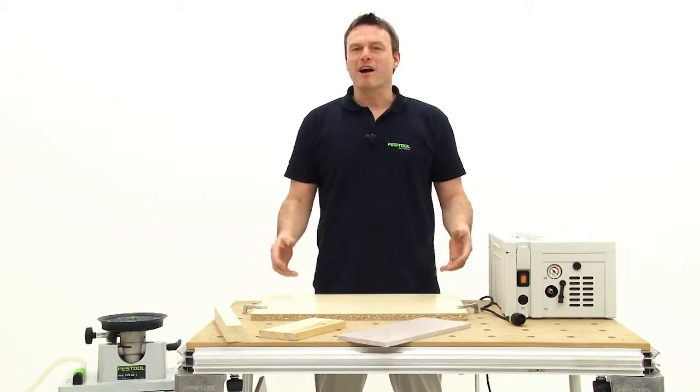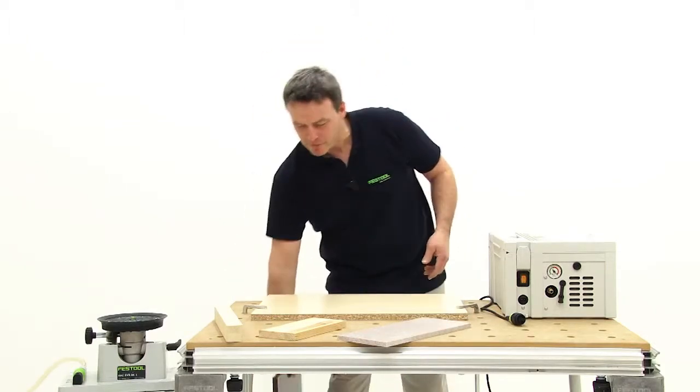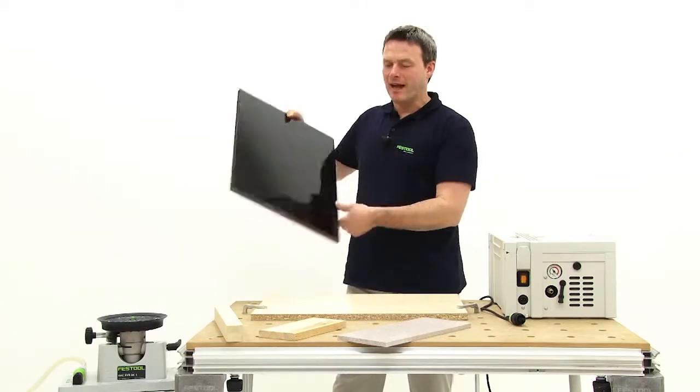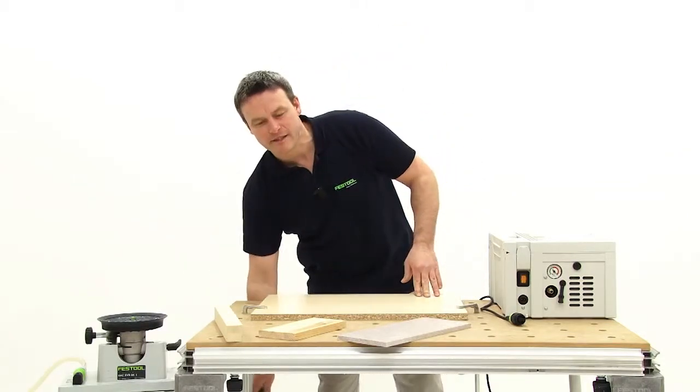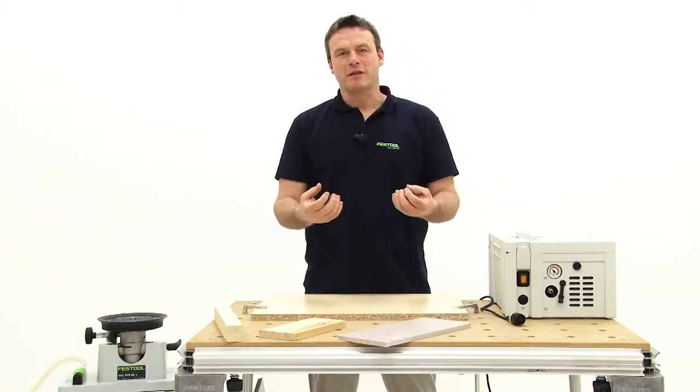What is a vacuum clamping system? It's a clamping system whose functionality is based on suction pressure and that allows you to fasten and process workpieces, regardless if they are large pieces such as board materials, strips, or even solid wood.